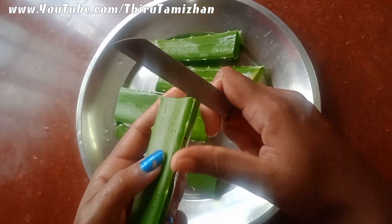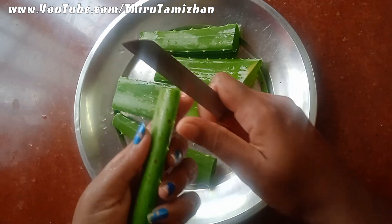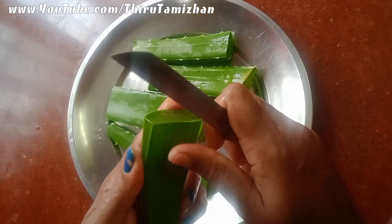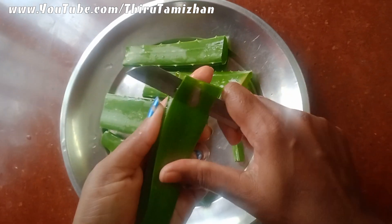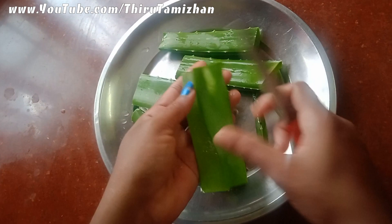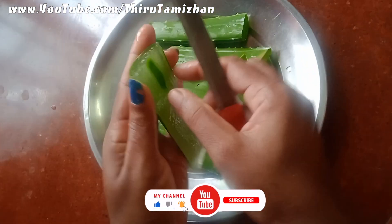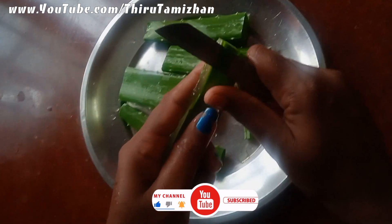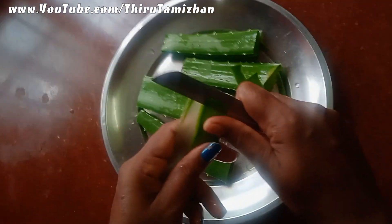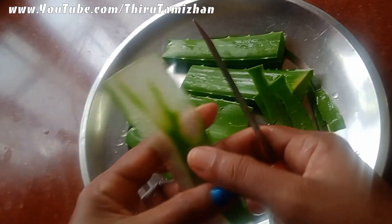Cut the side of the pan. Cut the pan into the pan. The pan is very good. You can eat the pan. But it's very good — it is not a bad taste.